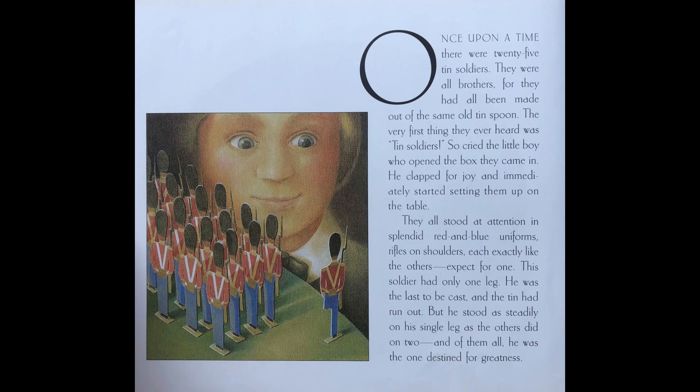Once upon a time there were twenty-four tin soldiers. They were all brothers, for they had all been made out of the same old tin spoon. The very first thing they ever heard was, 'Tin soldiers!' So cried the little boy who opened the box they came in.